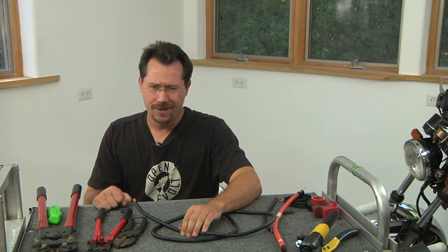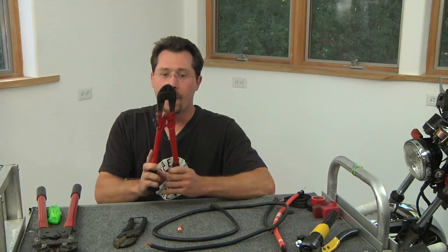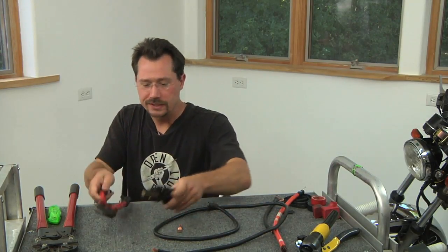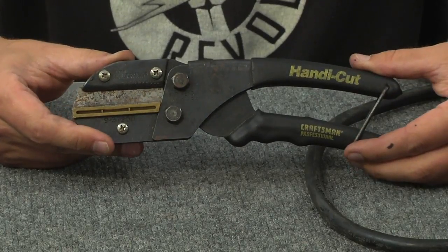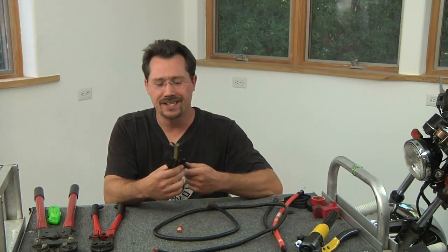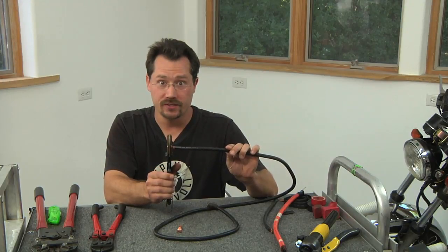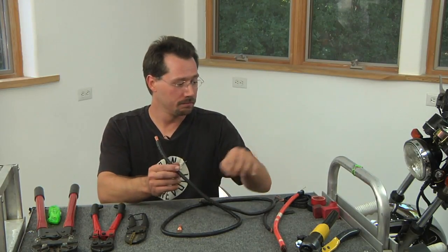Once you know how long your cable needs to be, you can cut it to length — but not just any cutters will work because this stuff is pretty thick and heavy. One option is a 14-inch bolt cutter, which is just the perfect size for cutting this cable. The other tool I really love is this old Craftsman Handy Cut, which has been replaced by the Sears Robo Cutter. It's a single sharp replaceable blade that cuts against a flat plastic anvil, making a nice clean cut. Make sure you cut at 90 degrees so you have a good square end.